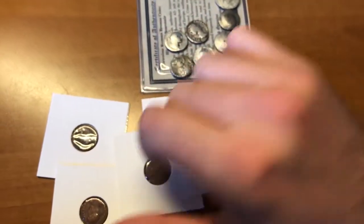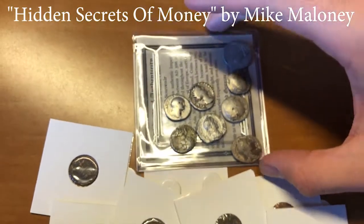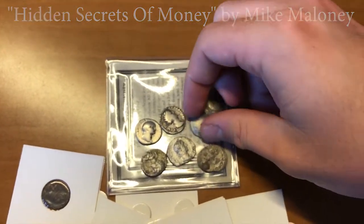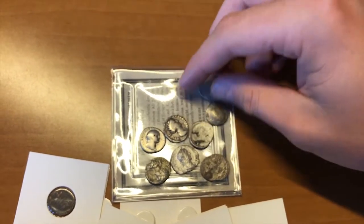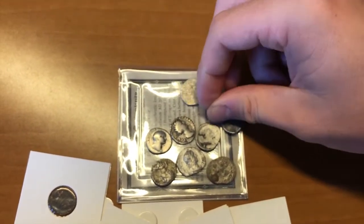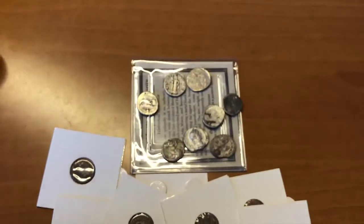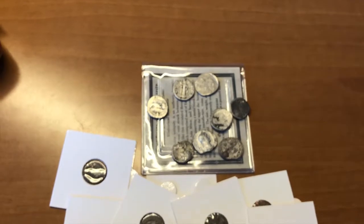A good video to watch is 'Hidden Secrets of Money' by Mike Maloney — I think episodes 2 and 3 go into this in depth, covering the Greeks, debasement, and the kinds of things that are happening in the United States right now.